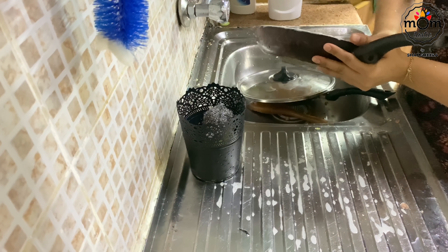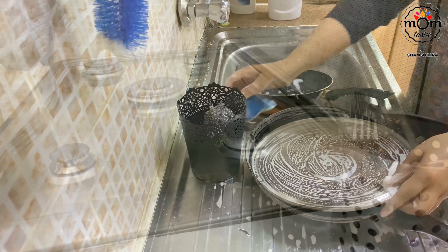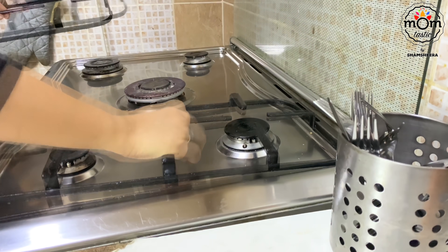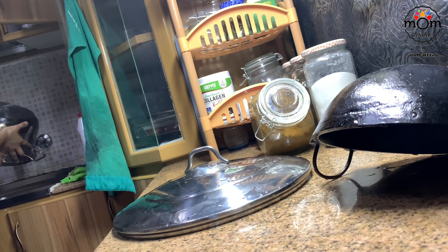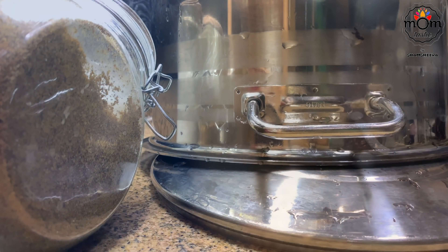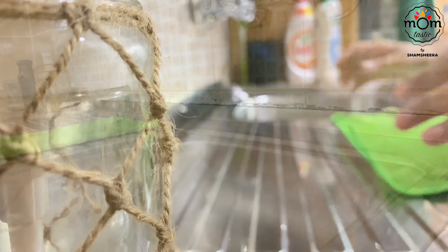As I keep washing dishes, the pots and pans come from here and there and fill up the sink again and again. Finally, cleaning done!